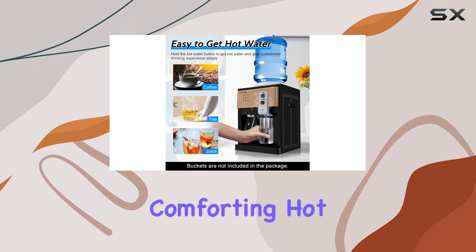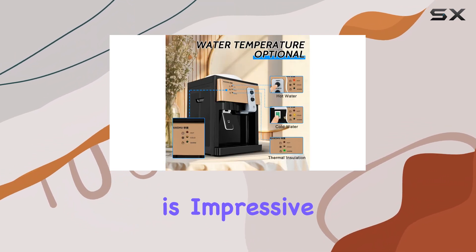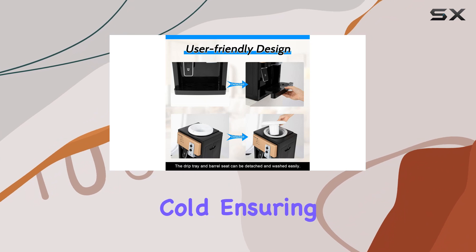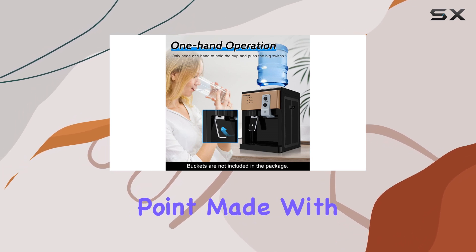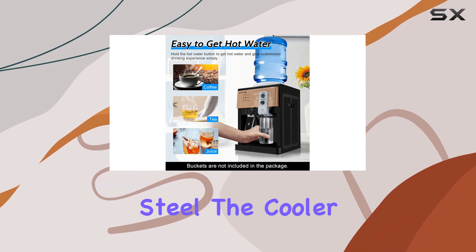The efficiency of this machine is impressive. It operates at 550W for hot water and only 75W for cold, ensuring that you can quickly get the temperature you desire without excessive energy consumption.